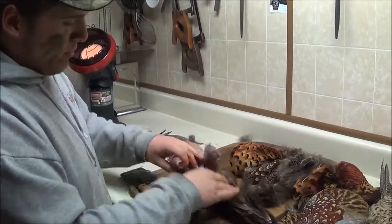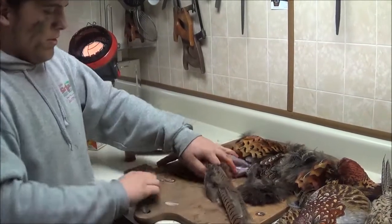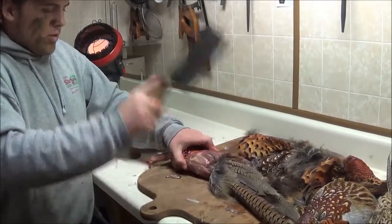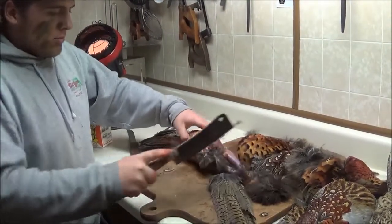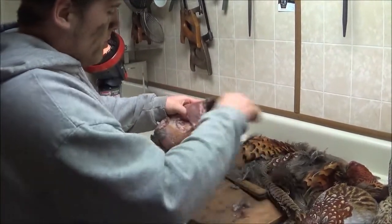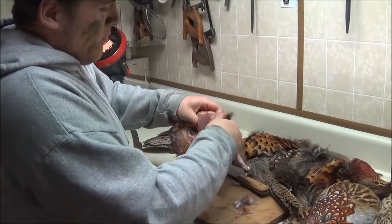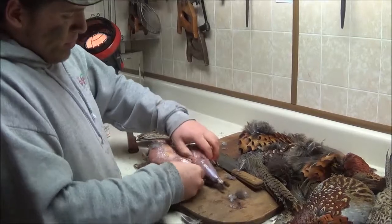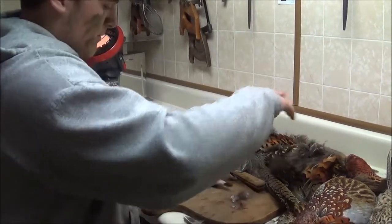The next thing we're going to do here is cut his tail feathers off. You can just rub your hand over the bird and knock as much of the remaining feathers off as you can.